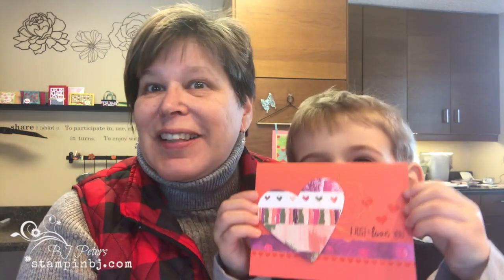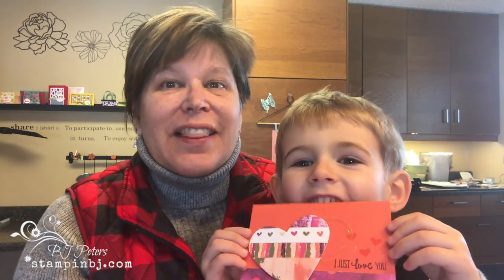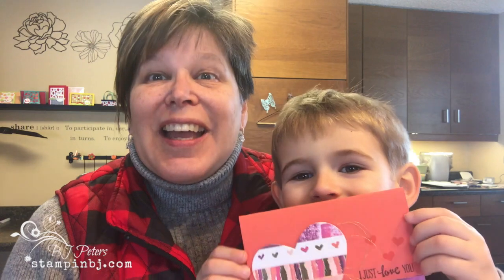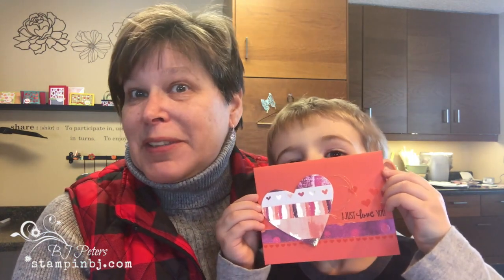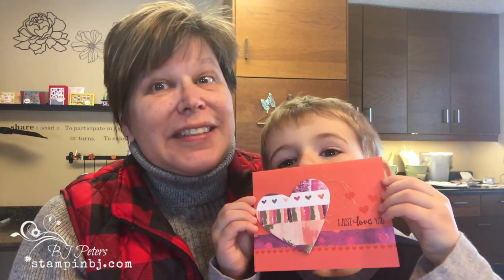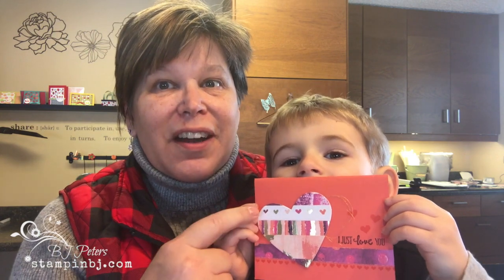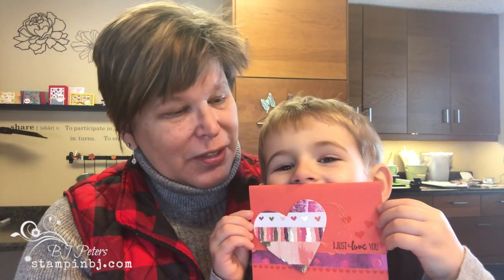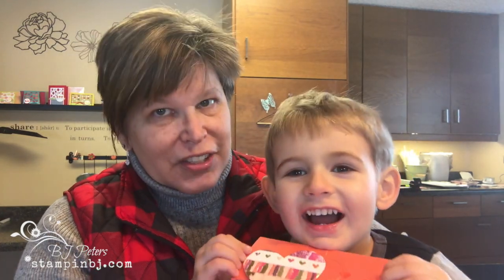Hey, BJ Peters here with my grandson John again. I'm an independent Stampin' Up! demonstrator and I love to share some of my creations with you — and so does John! You can find all my stuff on my website at stampinbj.com. Today we're going to talk about this heart card and how I used the Painted with Love designer series paper to make that gorgeous card.